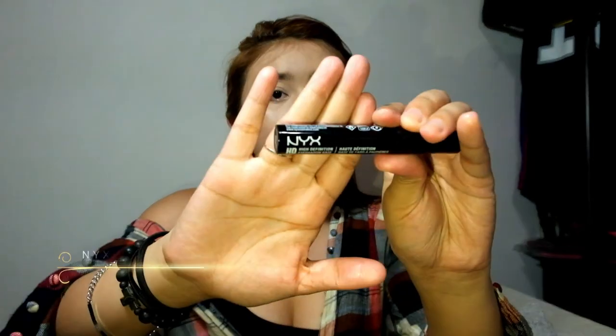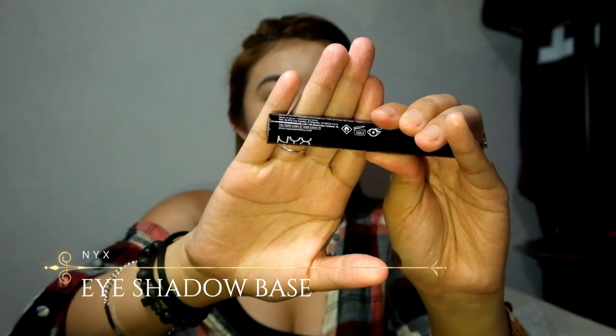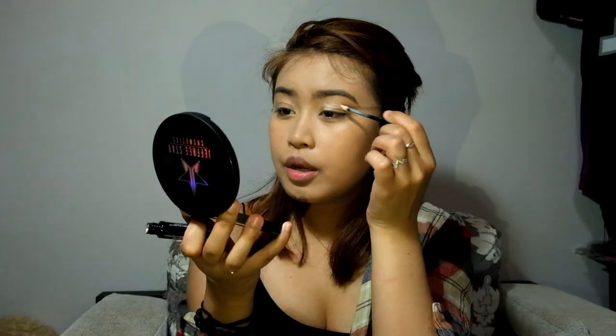Now I'm going to do my eyeshadow. First of all, we need to use an eyeshadow primer. I have this eyeshadow base from NYX — this is how it looks like. I'm going to use this to prep my eyelids.